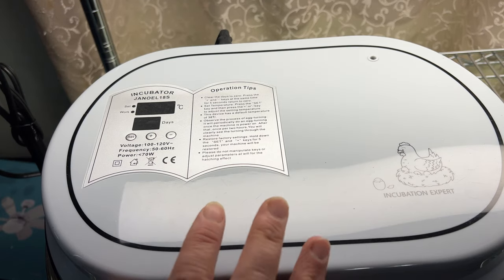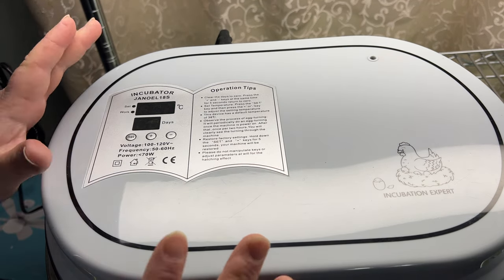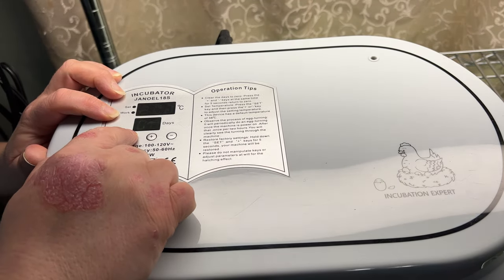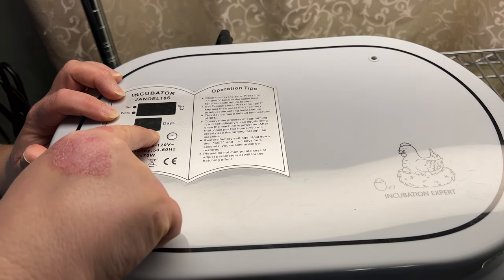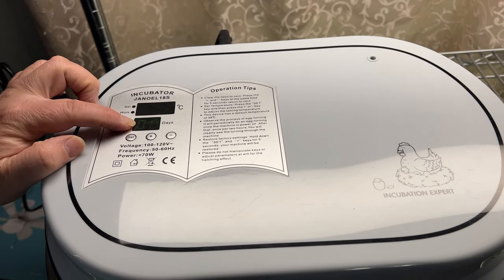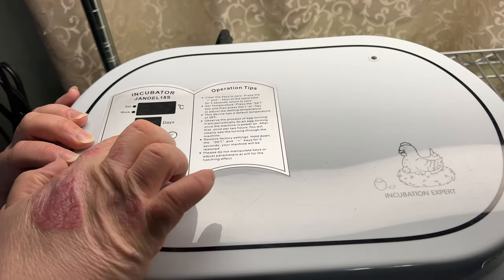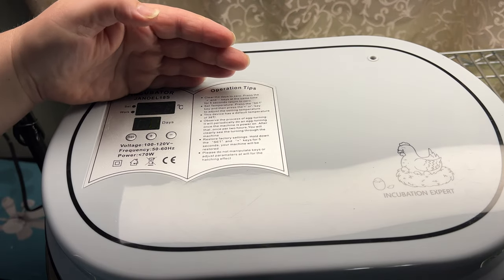The first step you want to do before even getting your eggs in is turn your incubator on, so I'm just going to plug it in. We're going to make sure all of our settings are correct — you want your incubator warmed up and heated up before you place your eggs in. We're going to set the temperature to 38 by pressing the set button and then the plus to get it up to 38. It has days here — we want chickens to be 21 days. To reset the day counter back to zero, press the plus and minus sign together and hold for five seconds. Right now it's reading 22.4 and we just need to get it up to 38.